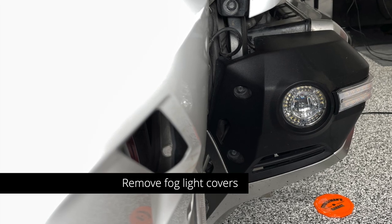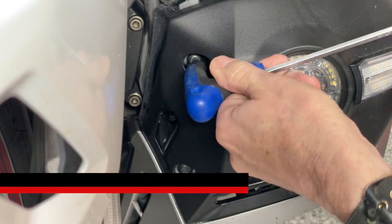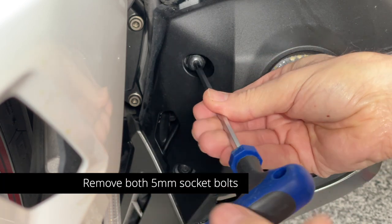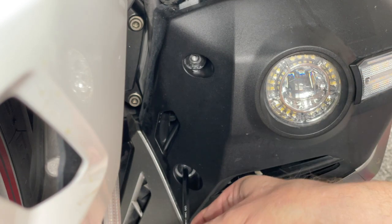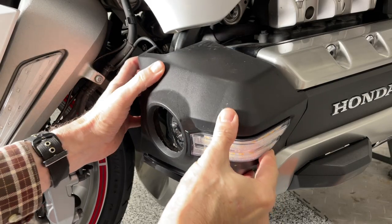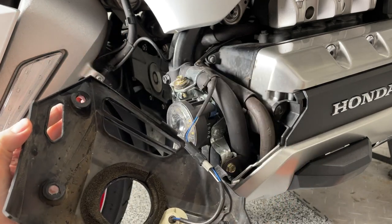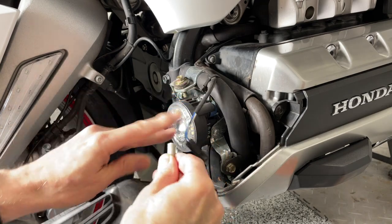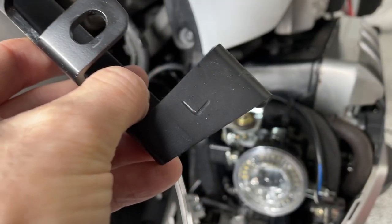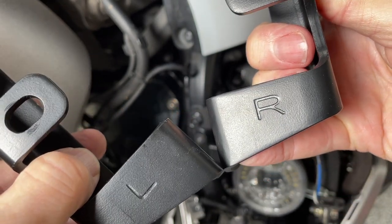The first thing we need to do is remove the fog light covers — I'm starting on the left side. This is easier to do if you have the motorcycle on the center stand. I'm going to use a 5mm Allen wrench to remove these two 5mm socket bolts. The fog light covers simply pull off to the outside edge. I do have some Pathfinder cowl lights installed, so I need to unplug those first before we can proceed. Since I'm working on the left side of the motorcycle, we're going to install the left bracket, and each bracket is stamped so you know which side to install where.